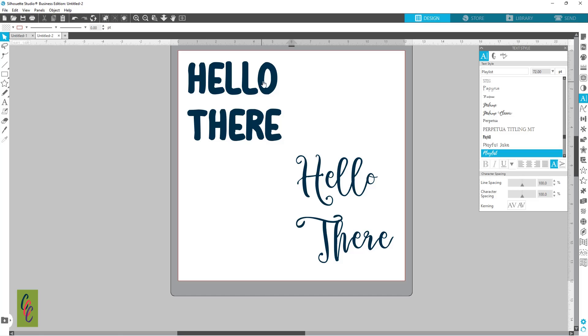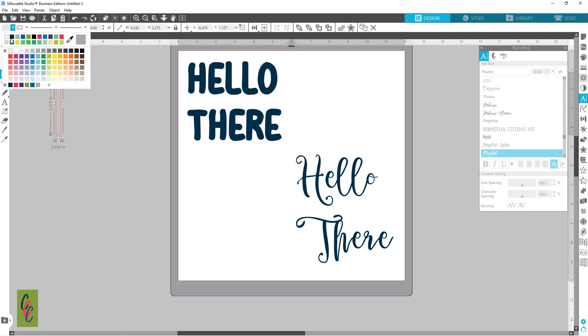If I want to cut this out right now, the center of the O and this little bit in the R would fall out. To prevent that from happening, I'm going to grab my rectangle tool and draw a small rectangle. I like to go ahead and give that a fill color and get rid of my line color.